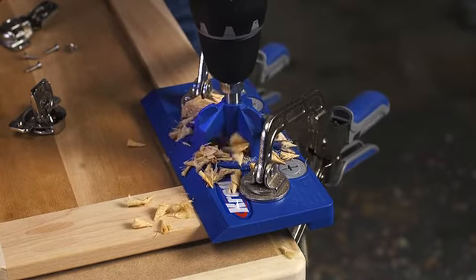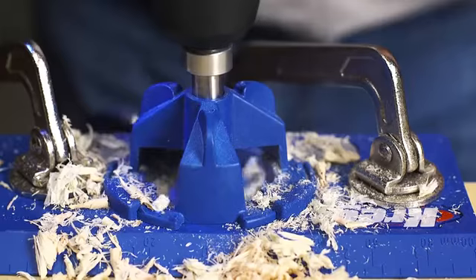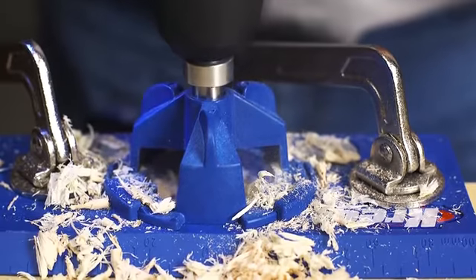To ensure the hole is straight, that bit rides in a drilling guide that locks quickly and accurately into the jig. A stop collar ensures correct hole depth every time, too.